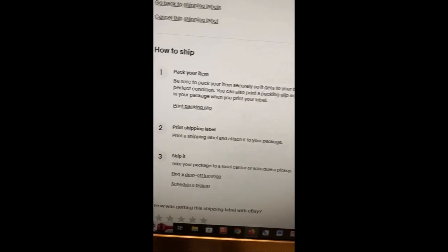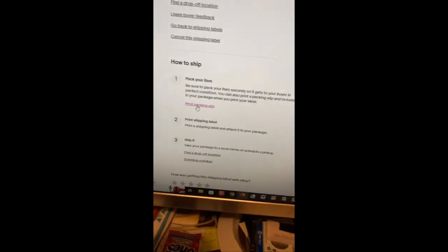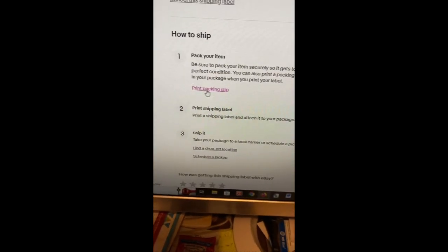Right here is the link — under 'How to Ship' is your print packing slip option. Hope that helps some of you out. Thank you for watching, God bless.